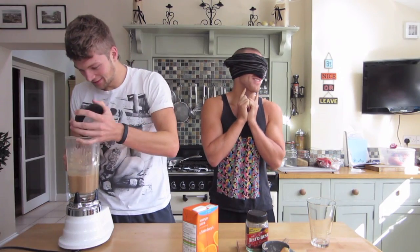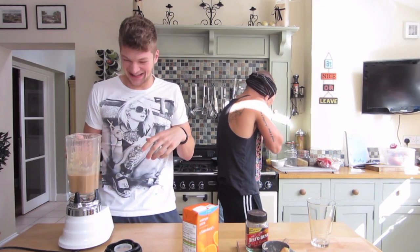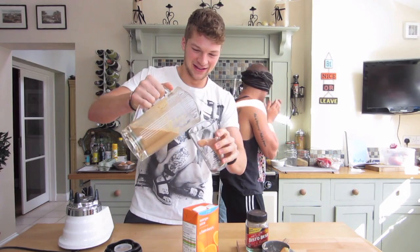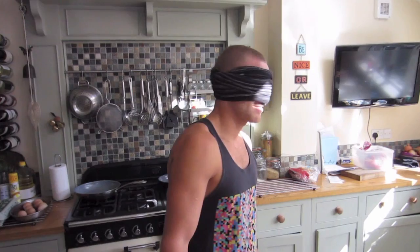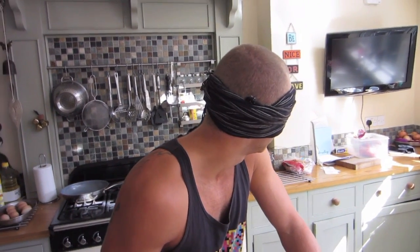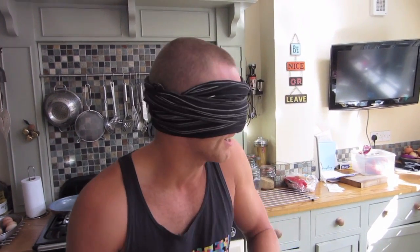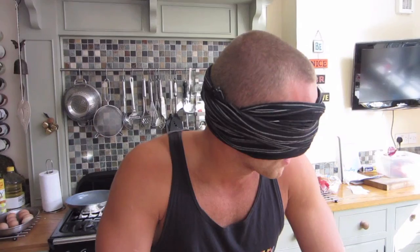Oh, that absolutely stinks. That's no joke. What is that smell? You've got to take a sip and tell me what's in it. Don't smell it — why would you smell it? Just a sip. What's in it? Is that dog food or gravy? Yeah, that's one. Good shout.